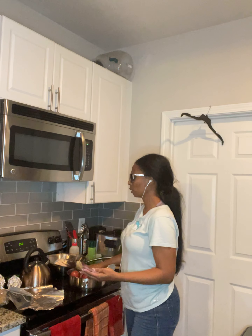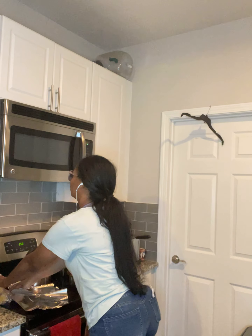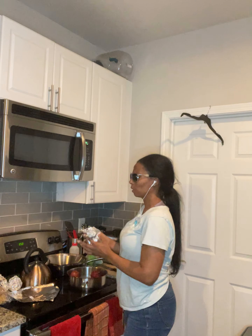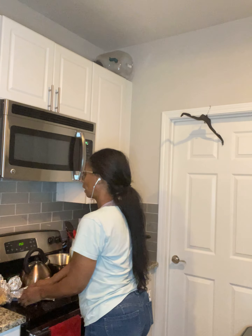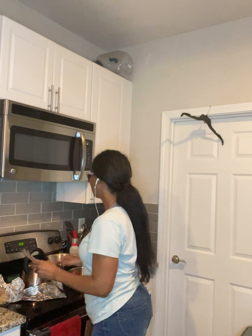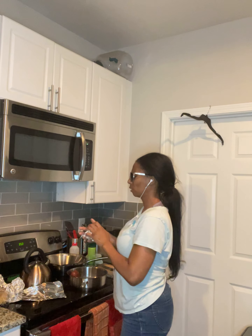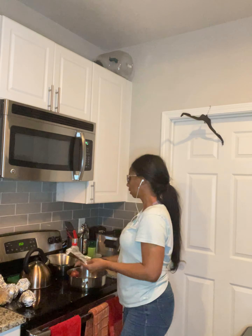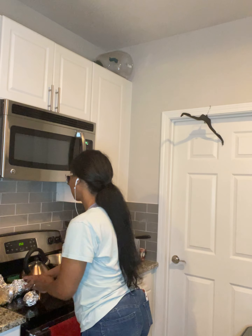I'm just individually wrapping these potatoes in foil. I'm going to bake them for as long as I'm baking the lamb — so after 45 minutes I'll cut the heat and let them sit in the oven as it cools, which takes about half an hour.